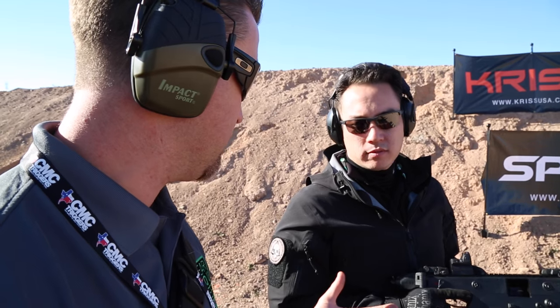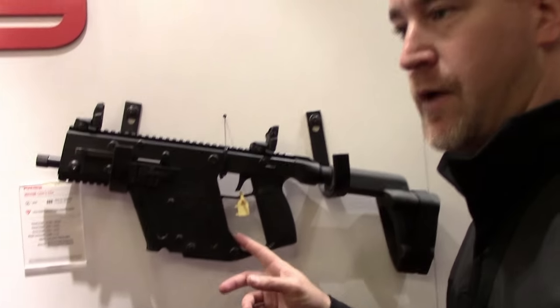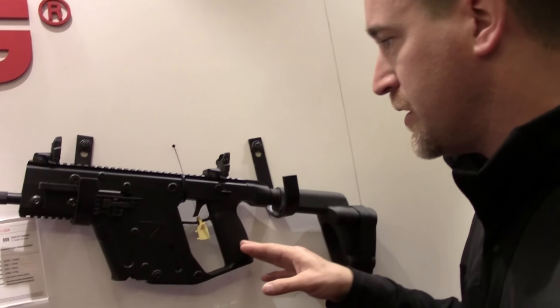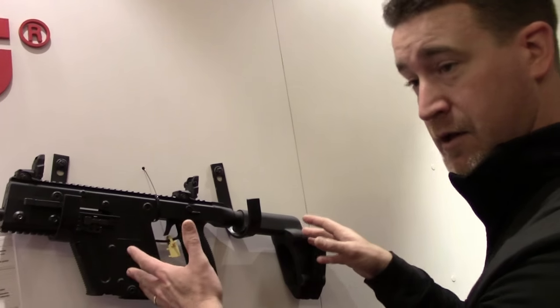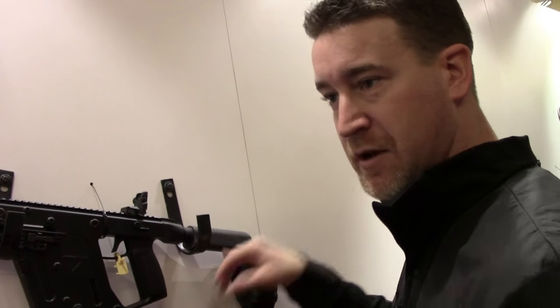I haven't fired the 9mm yet, but the .45 is unbelievably manageable. If you do go the SBR route and want to do the tax stamp NFA deal, you can buy this pistol, take it home, go play around with it and shoot it as intended, and then swap out the stabilizing brace and put a stock on once you get your tax stamp back.